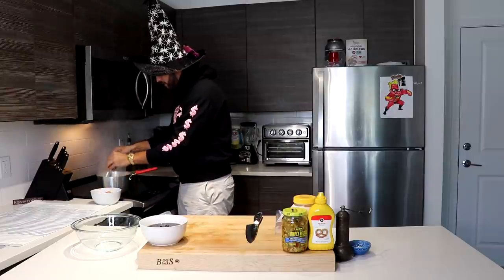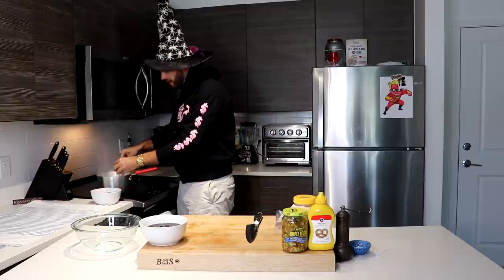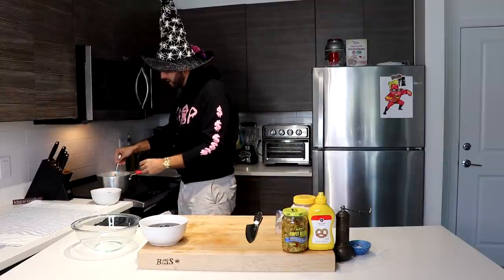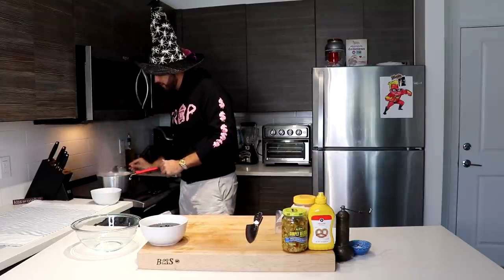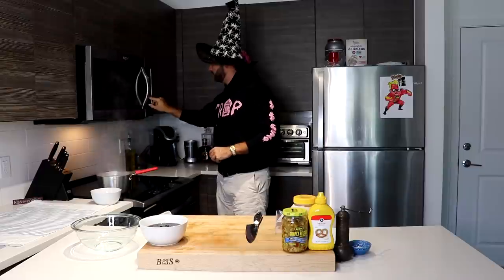Careful not to burn yourself. Typically for a perfectly boiled egg you're going to want to boil them for exactly 10 minutes, but I'm putting more in and it's going to start cooling down the water. So I'm probably going to put it in for about 12 minutes because I want the egg yolk to be fully cooked through so that I can make the filling for the deviled eggs. So I'm going to set my timer to 12 minutes, and now we just play the waiting game.